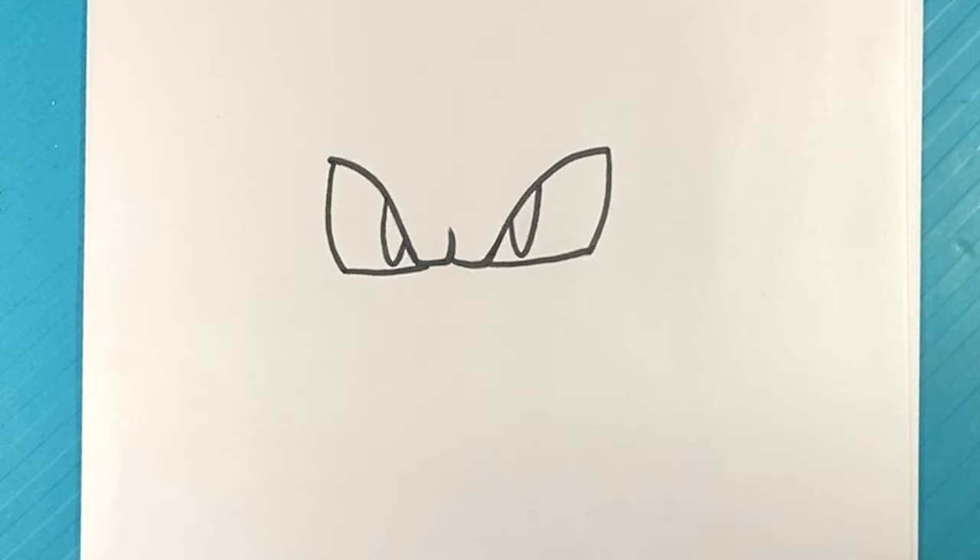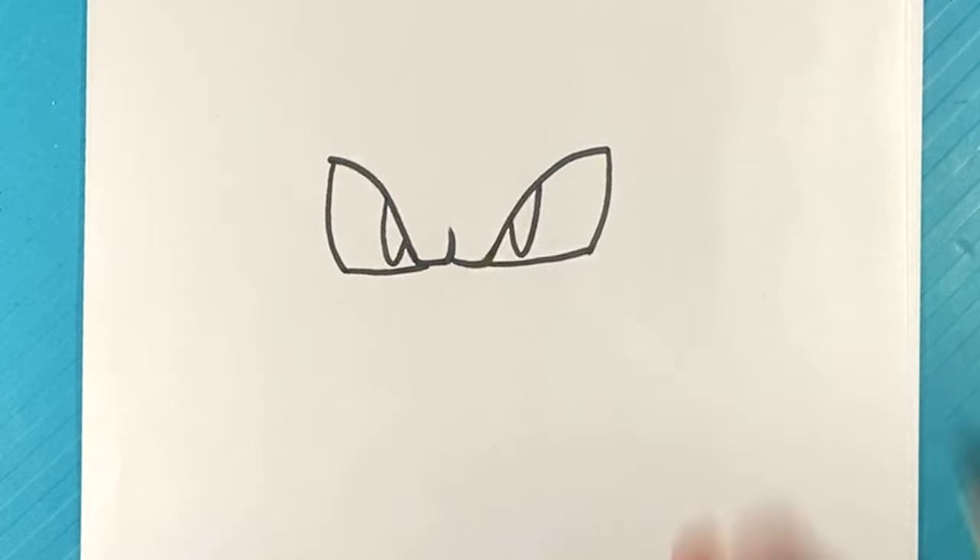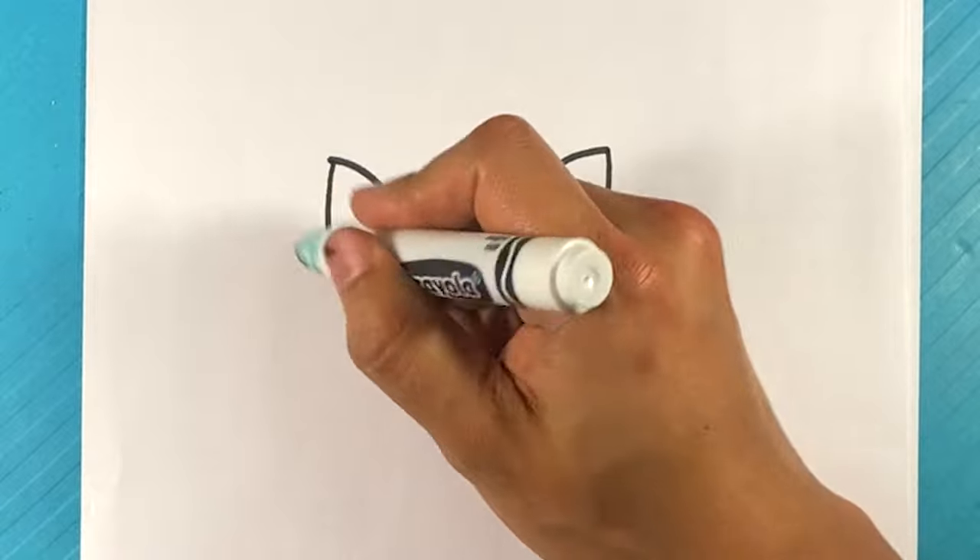If you like this, don't forget to hit subscribe and click the bell notification. It says that 80% to 90% of the people watching are not subscribed. Make this the video you subscribe — it takes two seconds. If it's worth your time, please consider doing that.